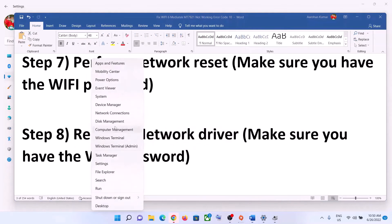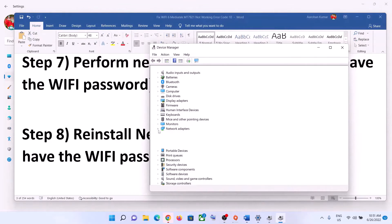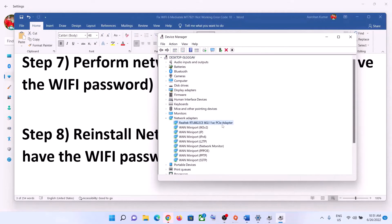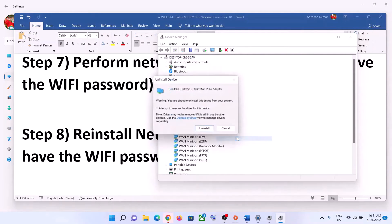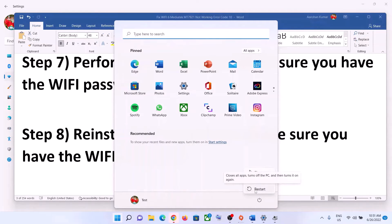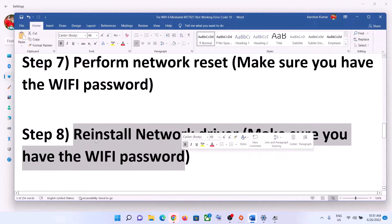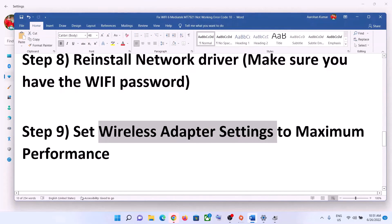The next step is to reinstall the network driver. Right-click on the Start menu and click on Device Manager. Expand Network Adapters, select your network card, right-click, and click Uninstall Device, then click Uninstall. After the uninstall is complete, restart your computer. During the restart, Windows will try to install the default driver for your network card. Then you can connect to your Wi-Fi and enter your password.